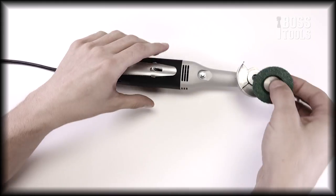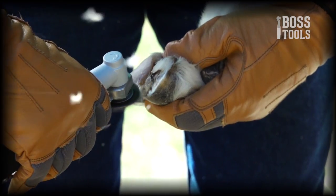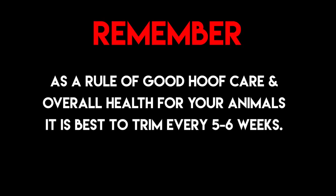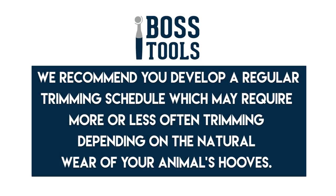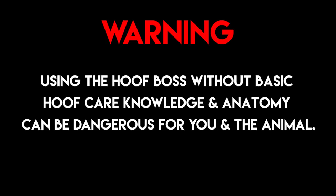Throughout this video you will learn how to assemble, operate, set up, and safely use your new trimmer. As a rule of good hoof care and overall health for your animals, it is best to trim every five to six weeks. At Boss Tools we recommend you develop a regular trimming schedule, which may require more or less often trimming depending on the natural wear of your animal's hooves. Never attempt intricate or complicated hoof care problems without consulting with a professional or a veterinarian first. Using the Hoof Boss without basic hoof care knowledge and anatomy can be dangerous for you and the animal.